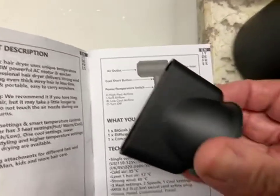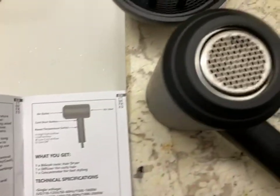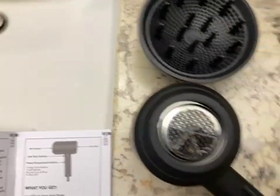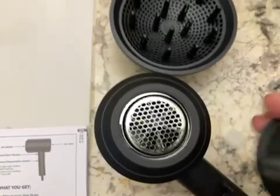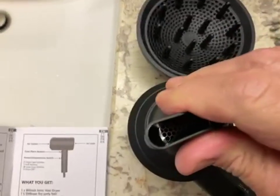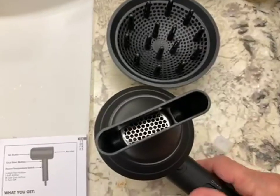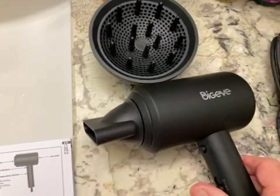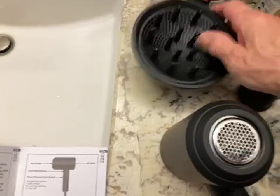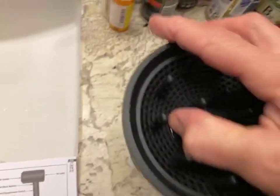There are two attachments. The directions say this flat attachment is for straight hair and the big attachment is for curly hair. To put the attachments on, you just press them in and they stay. You can angle it or put it straight up and down, and they just pop off very easily.